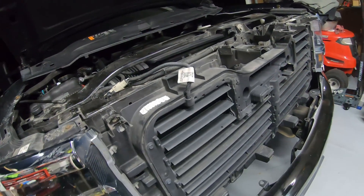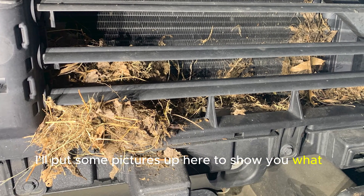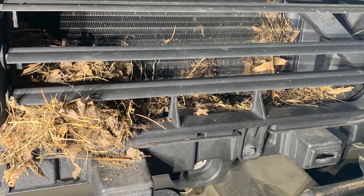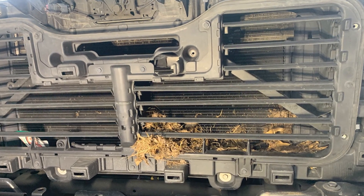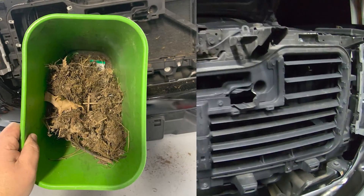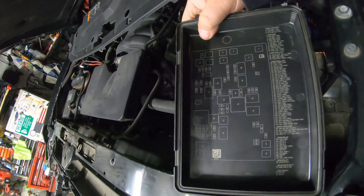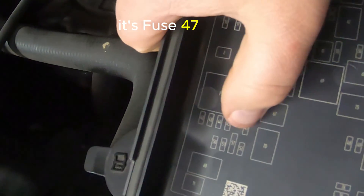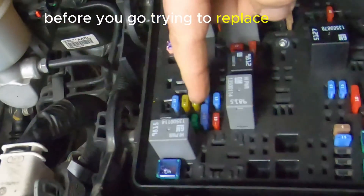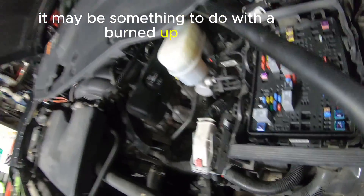Now that I've got the grill off, I've already cleaned this out, but I'll put pictures up to show what I found. Having all that nest built up in this grill is what caused it to burn itself up. Also check the fuse — if you look under your fuse panel, it's fuse 47. Check your fuses first before trying to replace anything; it may just be a burned fuse.